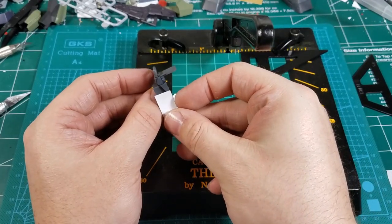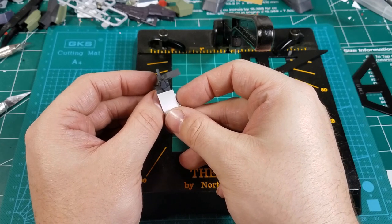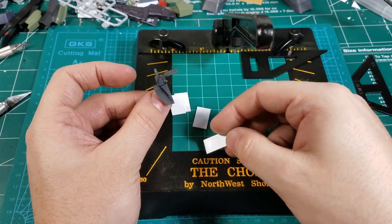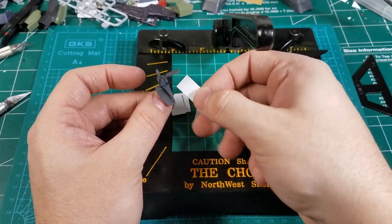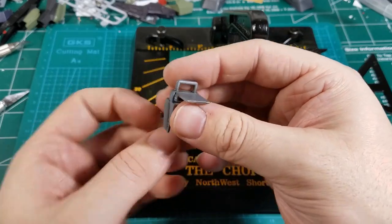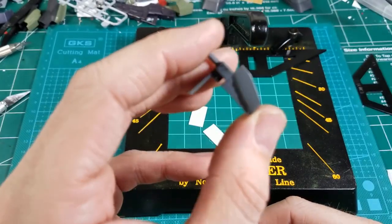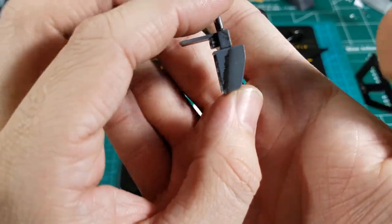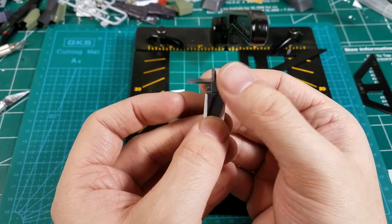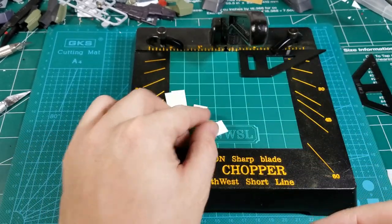These pieces are about that length — they're a little wide, but I can fix that later. What I'm going to do next is the angle. I did these freehand way back when I made this mod. There you can see it a little better that way. So that's what I'm going to try and do here.